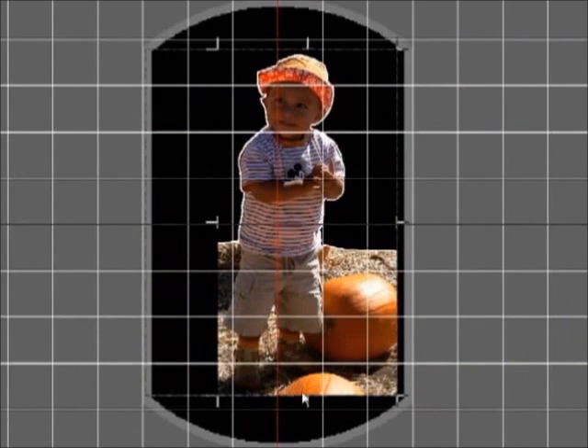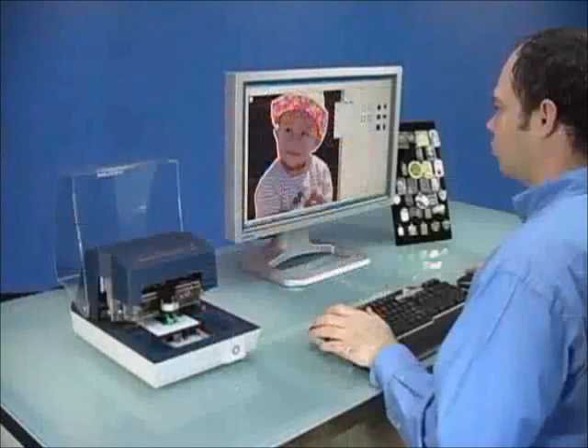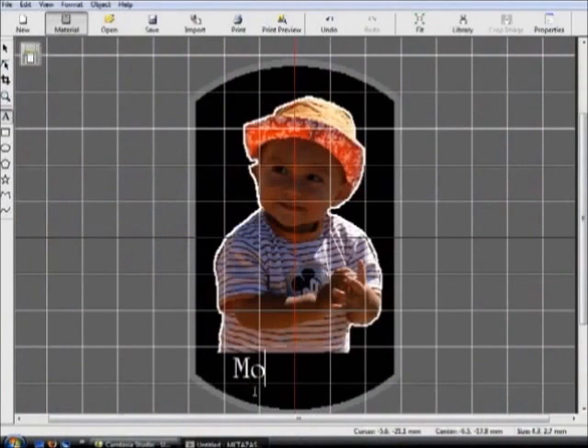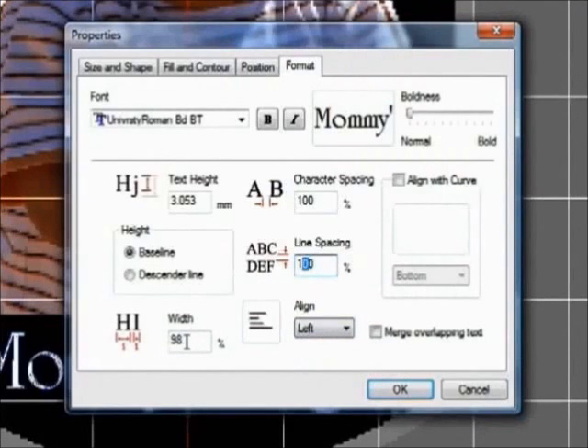You can adjust the image as you like using the trim function. Now you're ready to add text. Just select the draw text icon and click anywhere on the screen to type in the desired text. Once the text is typed, you can reposition or resize as needed. You can adjust the font, font height, font width, and alignment justification.